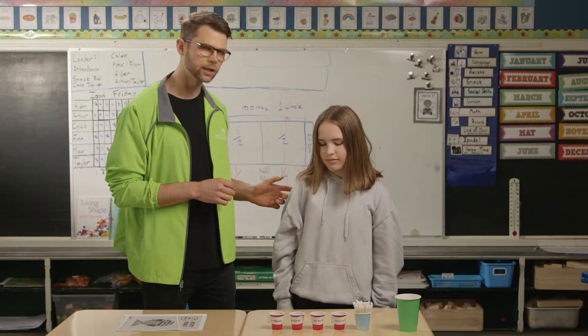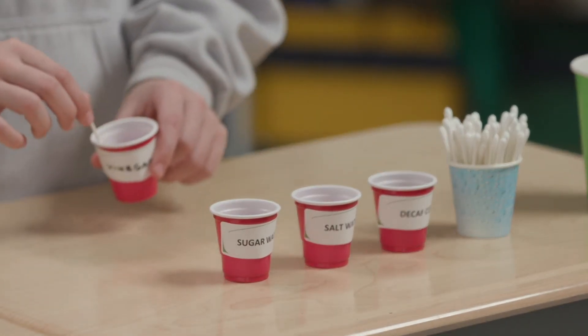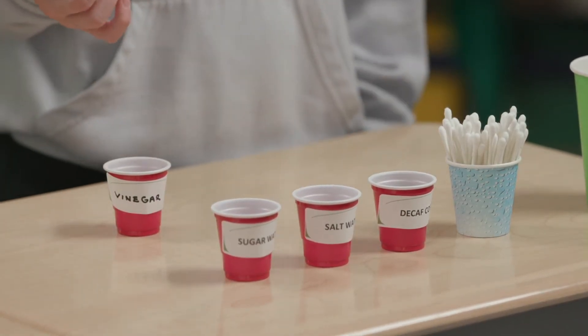Now my helper Haley will dip the cotton swab in the taste cups, then rub the cotton swab on different areas of her tongue — the tip, the sides, and the back.